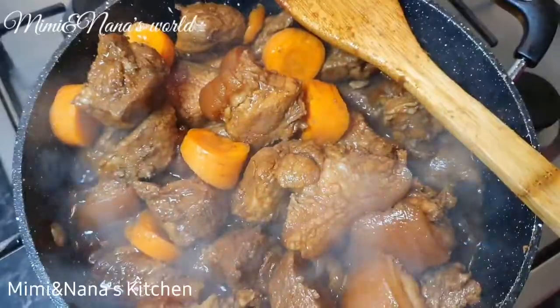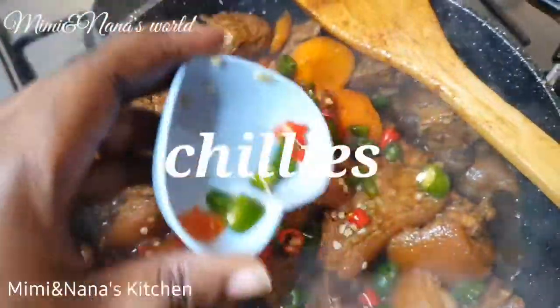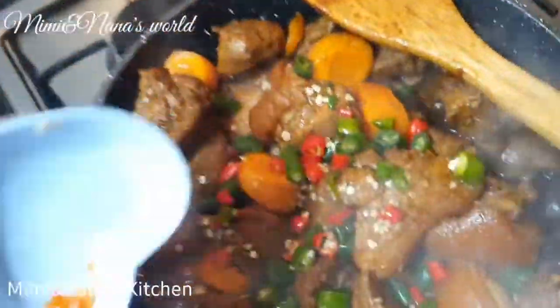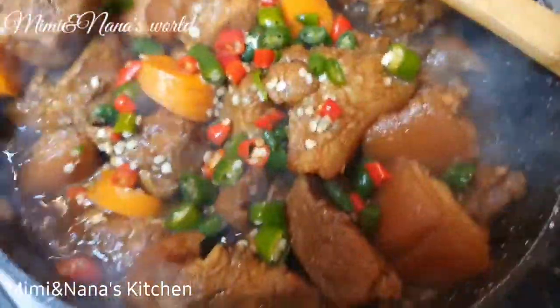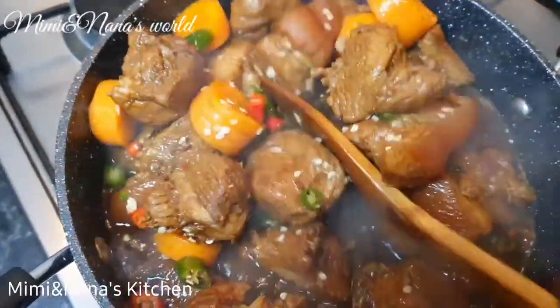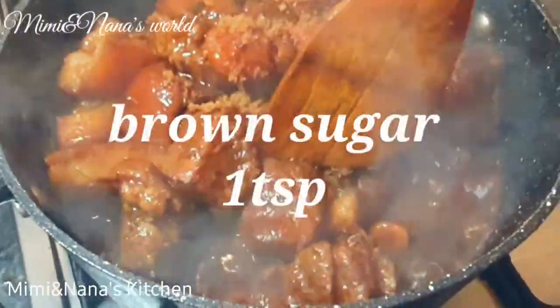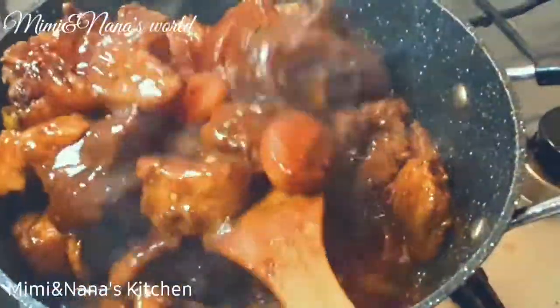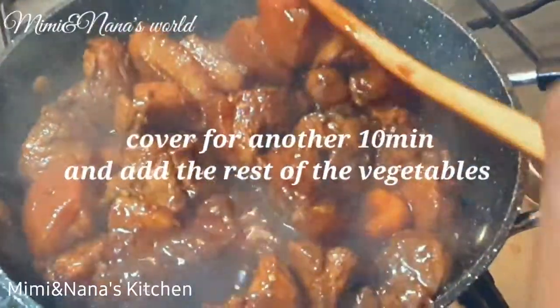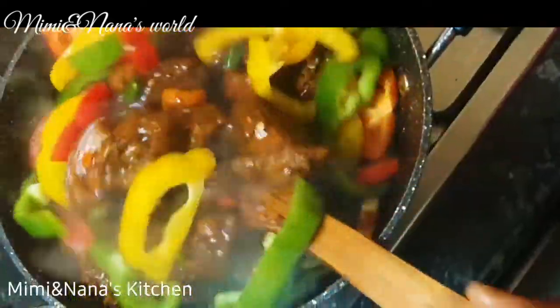And now it's time for the peppers. Now I'm going to put the brown sugar in. Now it's time for mum to stir.